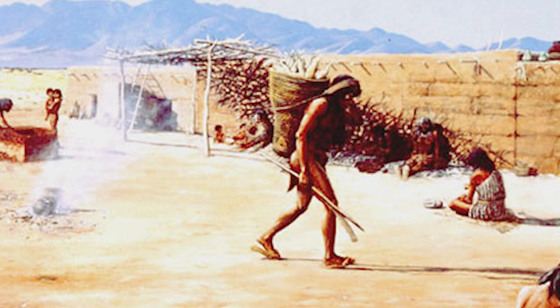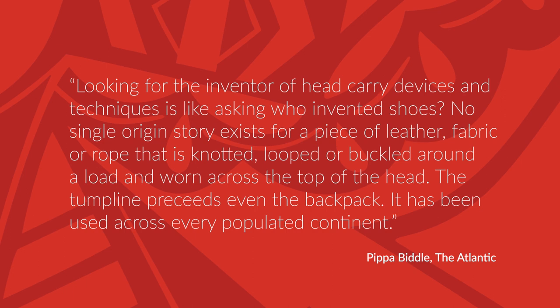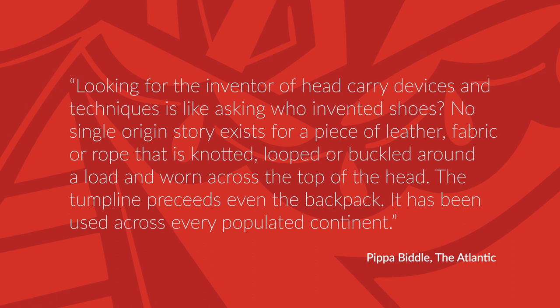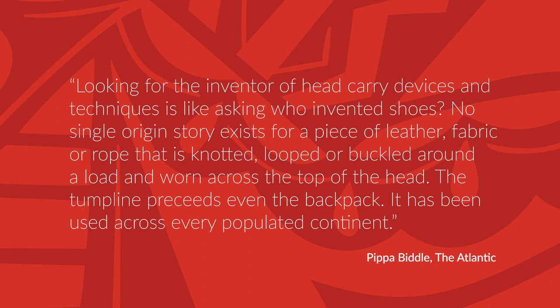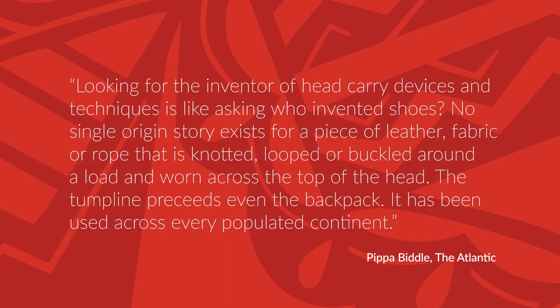This technique is by no means specific only to our Pueblo ancestors — it is a standard across many cultures in our world. In an article by Pippa Biddle in The Atlantic, she says: 'Looking for the inventor of head carry devices and techniques is like asking who invented shoes. No single origin story exists for a piece of leather fabric or rope that is knotted, looped, or buckled around a load and worn across the top of the head. The tump line precedes even the backpack. It has been used across every populated continent.'